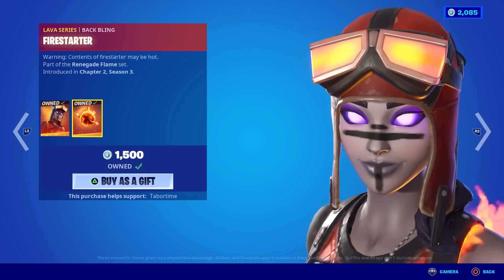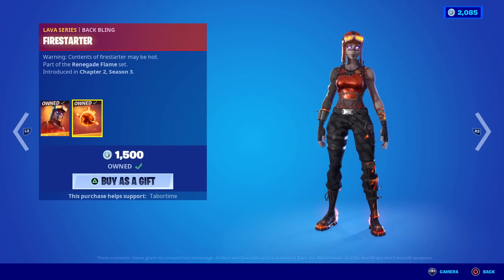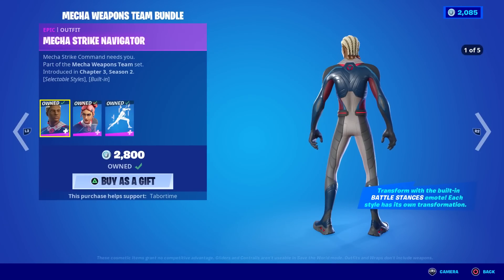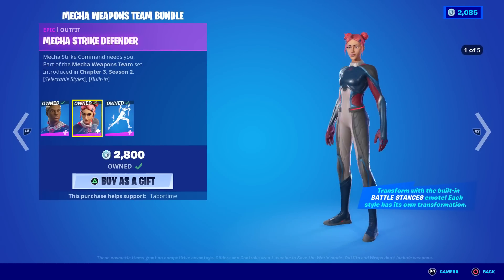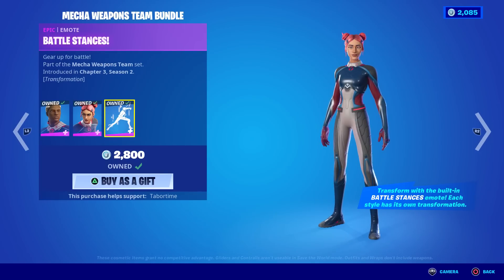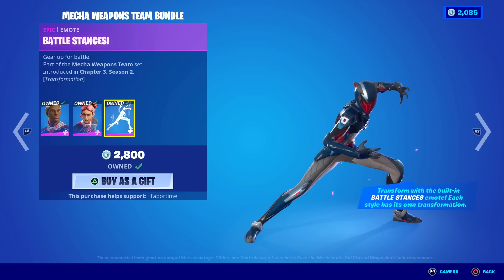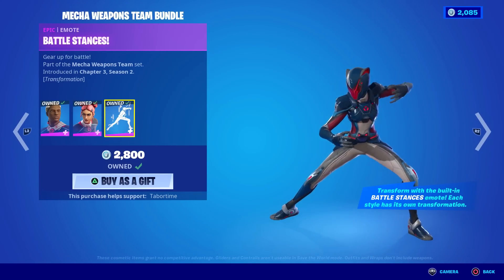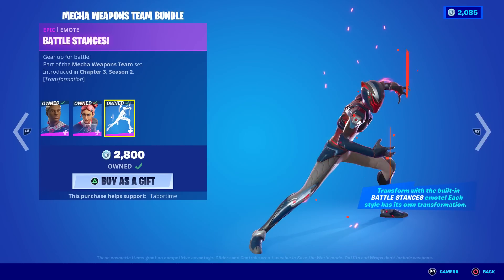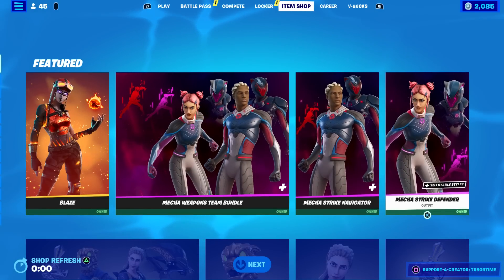Blaze is a good skin but she does drop a lot of frames. Love the renegade raider look — she's the closest thing I could get to the Renegade Raider. The Mecha Weapons Team Bundle was a little underwhelming, but they do have a built-in transformation, which is kind of cool — it's almost like a Power Ranger skin. I love transformation skins though.